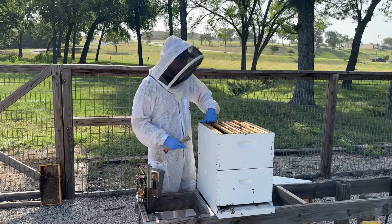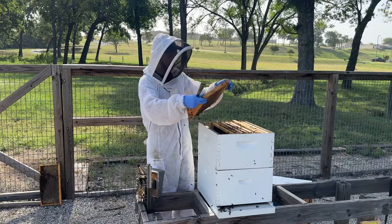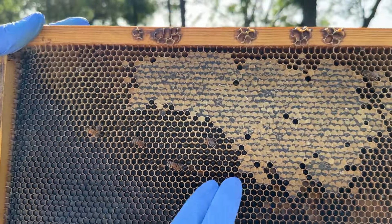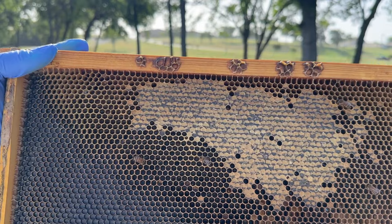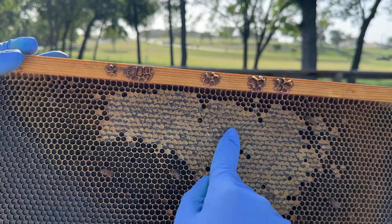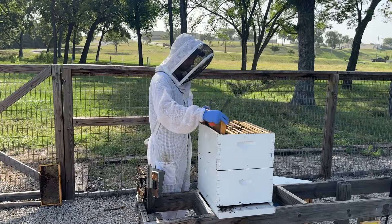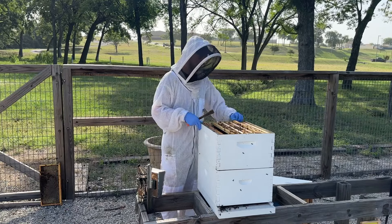If your bees are actively eating the honey — so instead of frames full of open nectar, the bees are uncapping the cells and eating the honey — that's a sign the flow is over. You can see on this frame all of these cells are full of uncapped honey, which is a good indicator they're still bringing a little bit in. Once they start uncapping this capped honey and eating it, that's when you really know the flow is over. They've switched from capping and storing honey to uncapping and eating the honey.